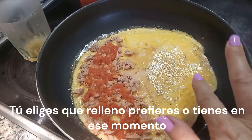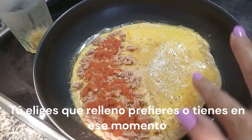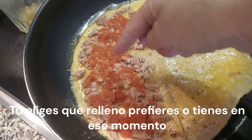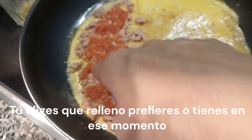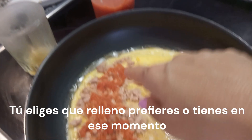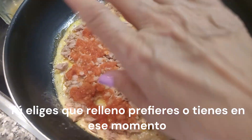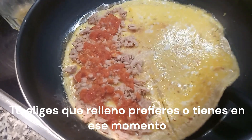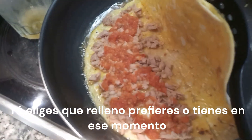Una vez que ya el huevo se ha cuajado, le echo media lata de atún en conserva natural y un poco de tomate rallado, en lugar de tomate en rodaja, para que se pueda comer mejor. Ahora voy a cerrarlo por la mitad.